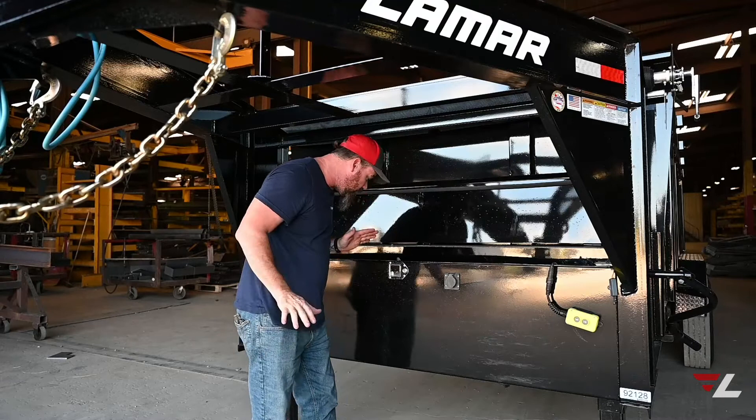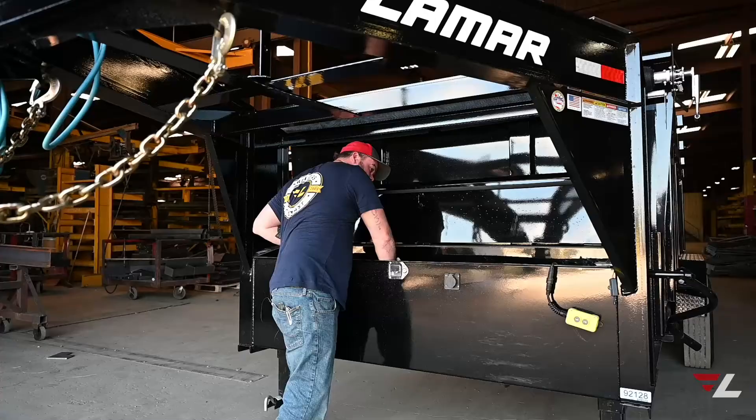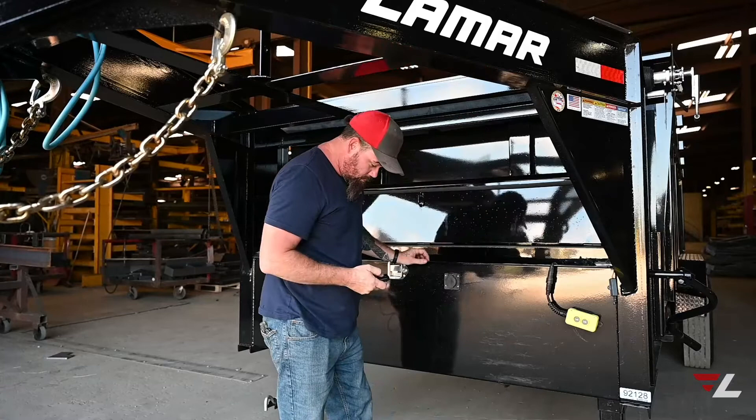At this point we are good to go. We're going to hook up our power supply again and give it a test run. She functions.